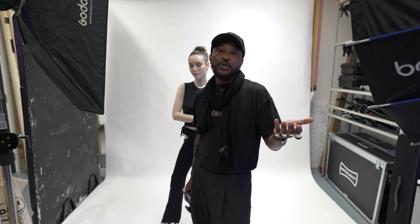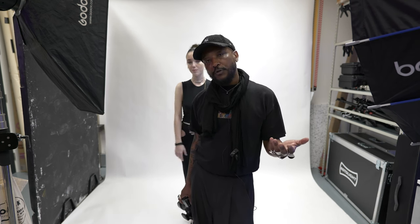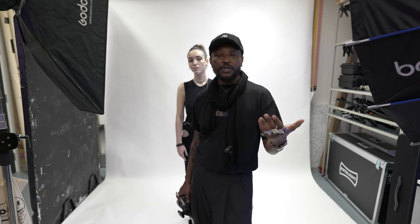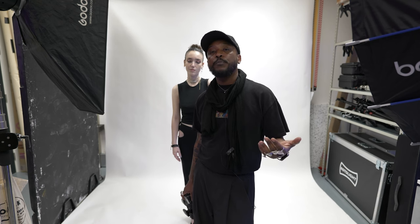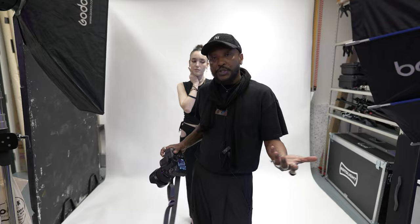Sometimes in a studio, you shoot tethered to a laptop in order to show the client or the model what it is that you're shooting. But if you don't have a laptop, I would encourage you to show the images straight off the camera. It allows the model or the clients to see what they're doing and how they can improve or change their composition.